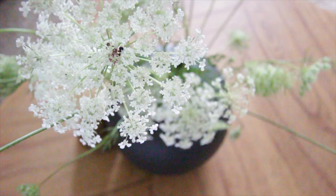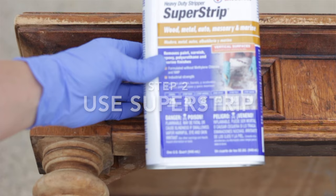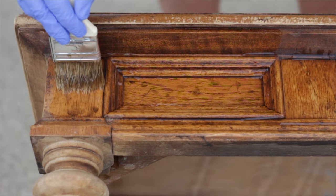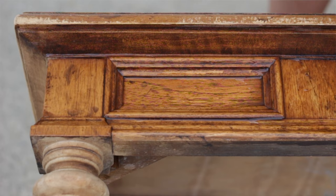Tip number one for completing a project like this without wanting to give up is to work in small sections. I went to a tougher stripper, and working in smaller sections made it nicer because the stronger stripper could get down deeper to pull out the varnish and color quicker. I only had to leave it on for about 20 minutes — not overnight like with the citrus strip.